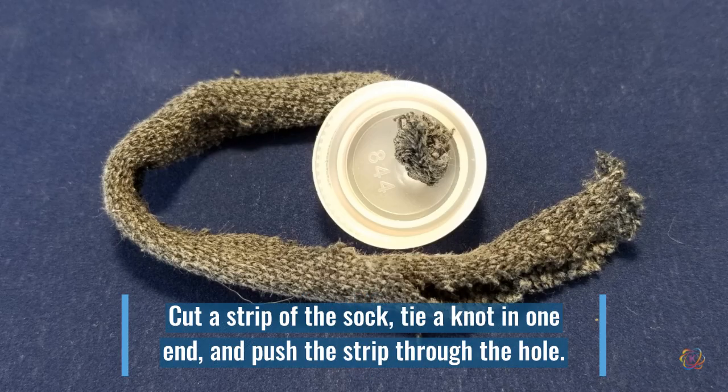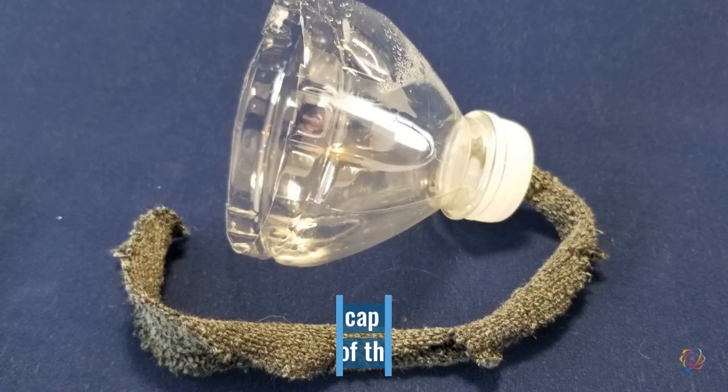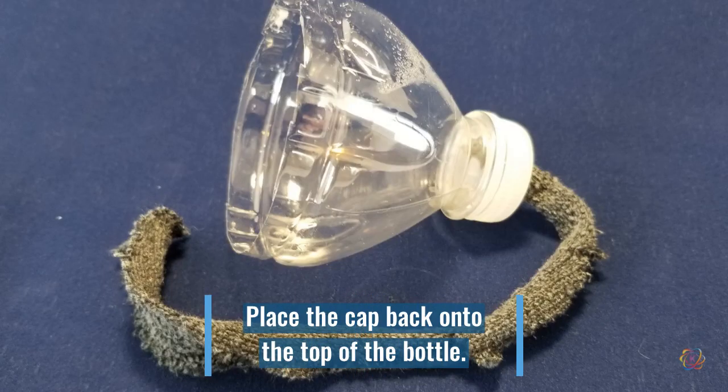Cut a strip from your sock no thinner than your pinky and no thicker than your thumb, and about the length of your bottle. Tie a knot in one end leaving a tail, and then push the rest of the sock through the hole in your cap. It should hang down from your cap so the majority is on the flat side.